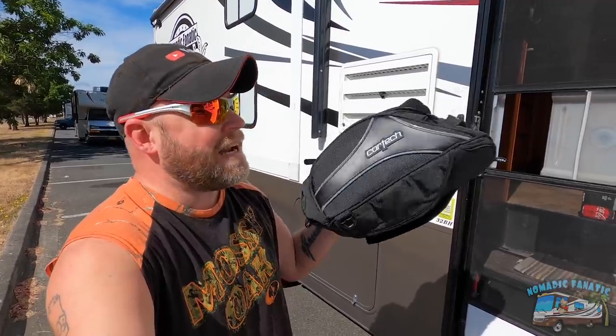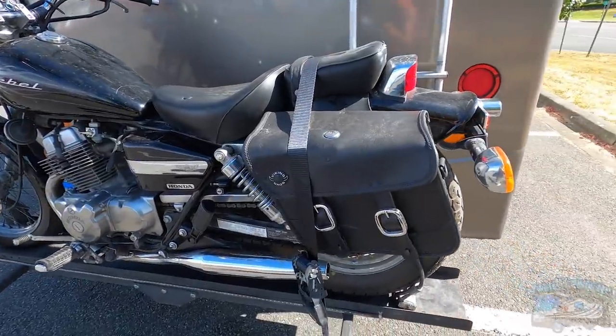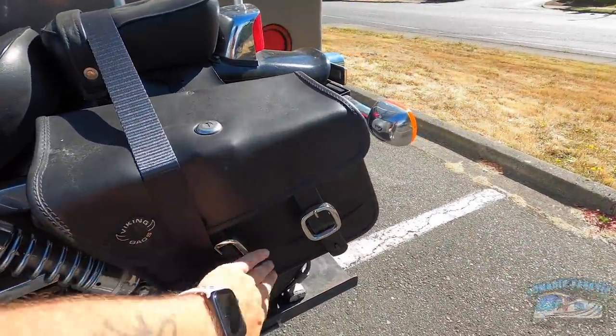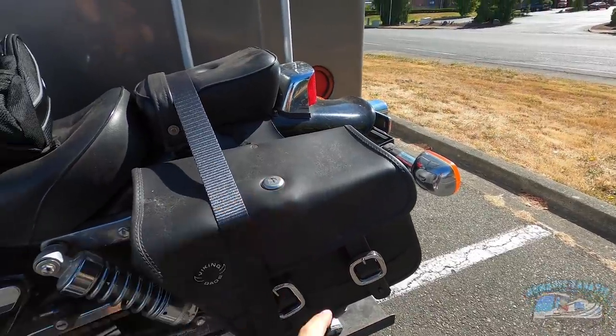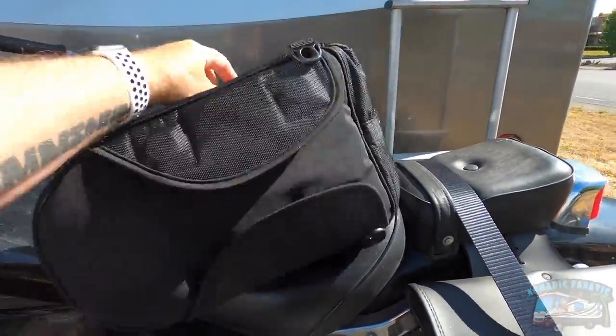One thing I've already done is I went to South Sound Honda and got a brand new Honda battery in the motorcycle — it starts up fine now. I also got a new tank bag on clearance for $49.99 by CarTech. I've got saddle bags back there, but sometimes those aren't convenient enough, especially when I need to quickly grab the camera I'm filming on.